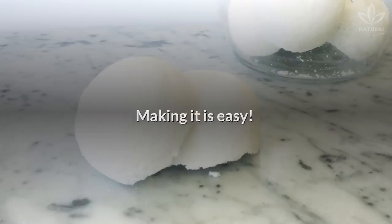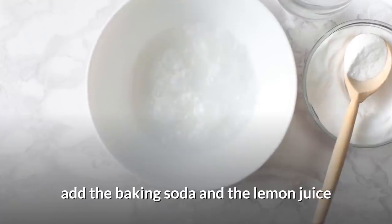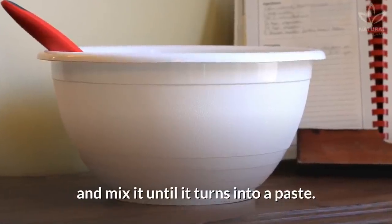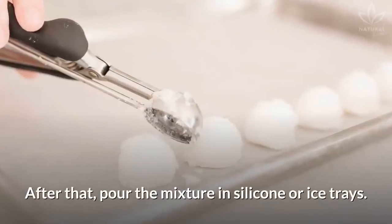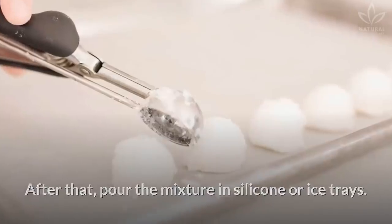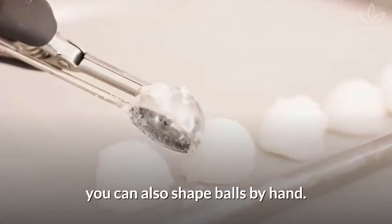Making it is easy. Put the washing powder in a container. Add the baking soda and the lemon juice and mix until it turns into a paste. Add the essence and mix again. After that, pour the mixture into silicone or ice trays. If you don't have any trays, you can also shape balls by hand.